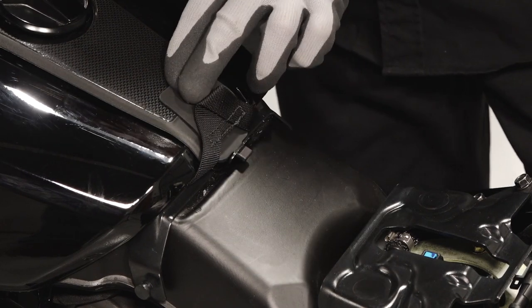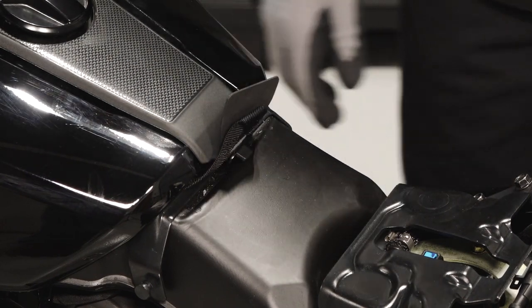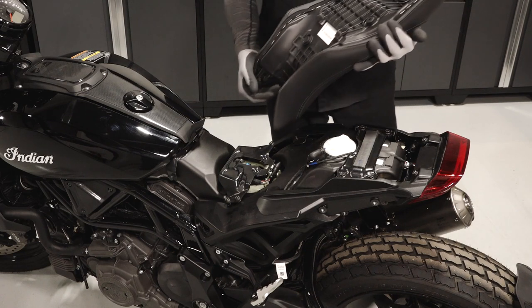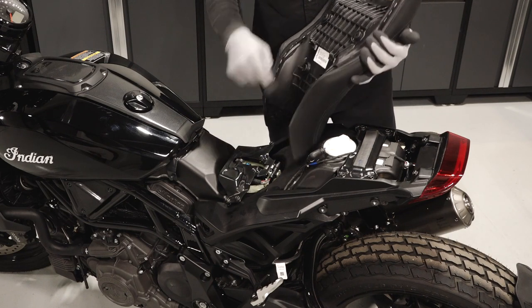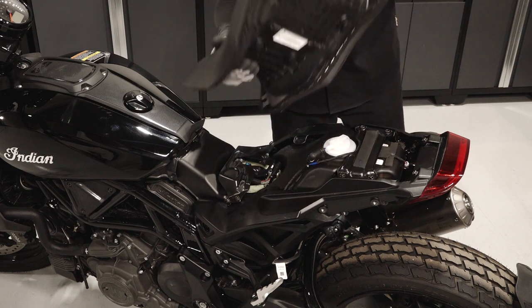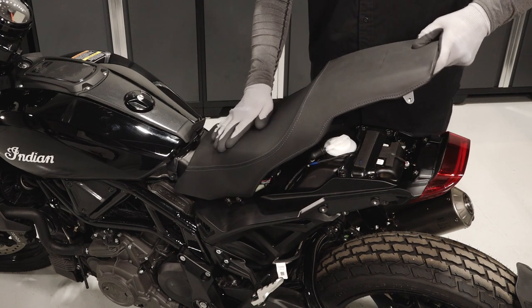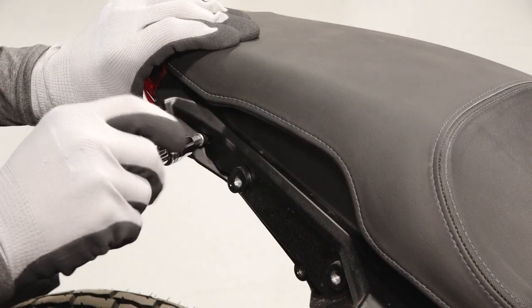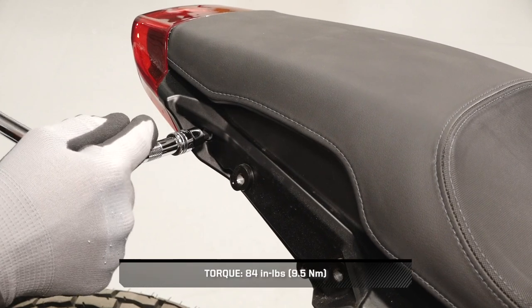Before installing the seat, ensure the lower bag strap is flipped up over the tank trim. Next, identify the two tabs on the underside of the seat. Slide the seat onto the support bracket and into the front mounting brackets, ensuring the two tabs slide beneath the support bracket. Secure the rear of the seat with the two retained seat fasteners and torque to specification.